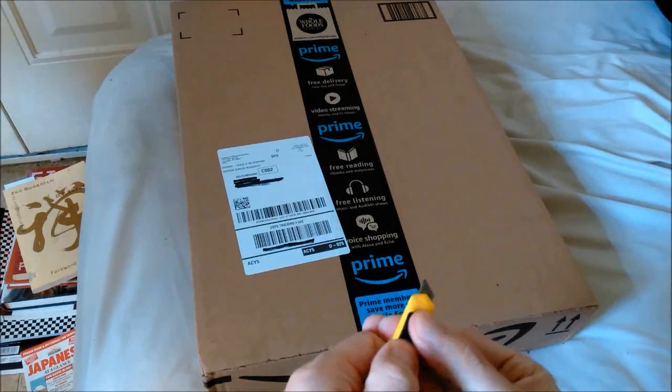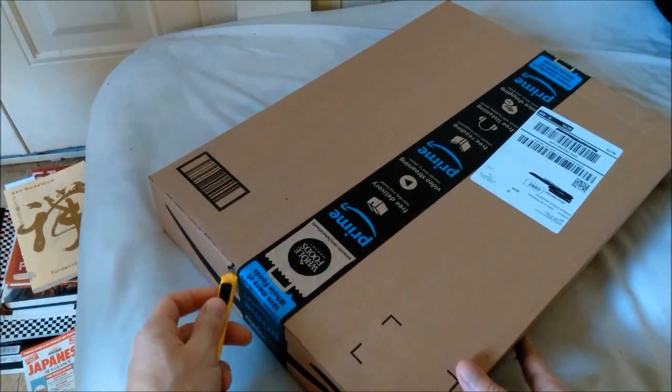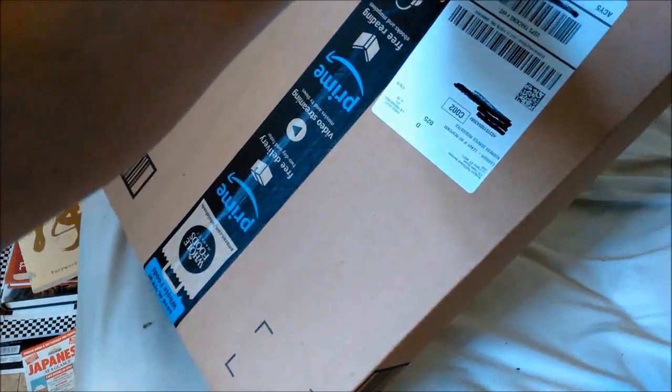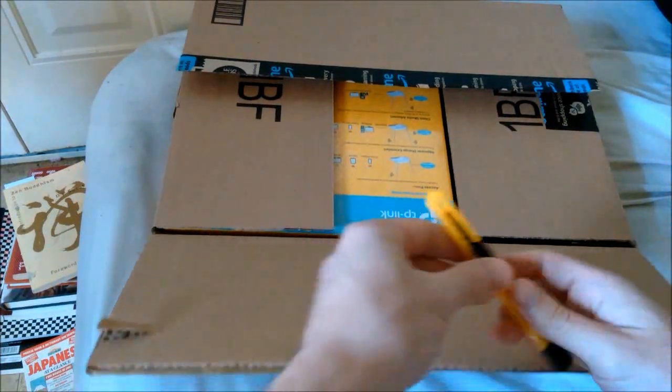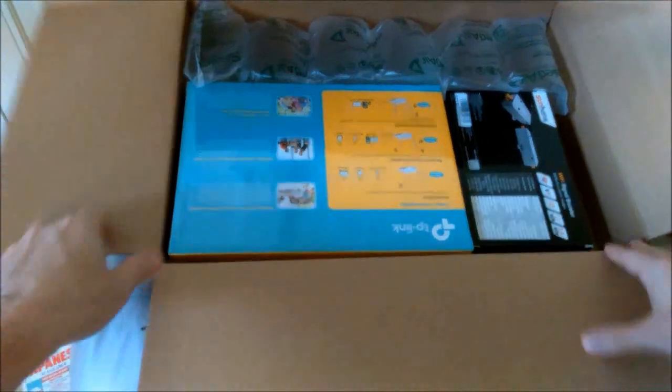In my last video I did a walkthrough of the wireless setup I was using to receive free, quote-unquote free, internet here at my mom's house. In that previous video I mentioned that I might order some more gear in order to stabilize the setup a little, because the current configuration is sort of prone to dropping the signal and can be a pain in the butt.